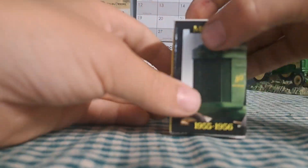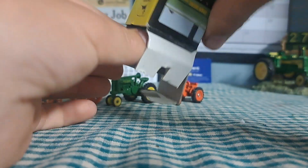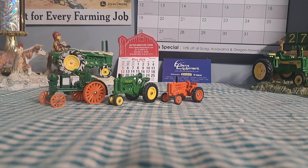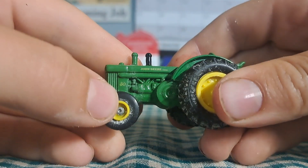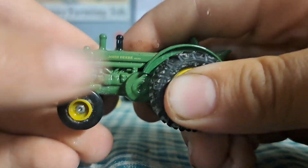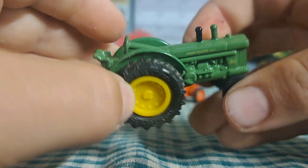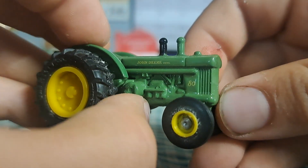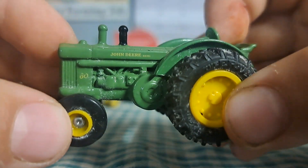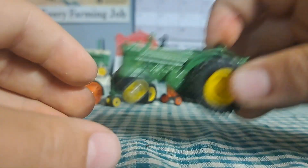Last one here is the Model 80. Model 80s are pretty cool — I've always wanted one. We actually have a Model 60 on our farm. This one's got a bunch of dust on the tires. There's your Model 80 — big Johnny Popper. It's got a steering wheel, seat, and belt wheel. Pretty cool-looking tractor. John Deere diesel, with a pretty cool exhaust air cleaner.